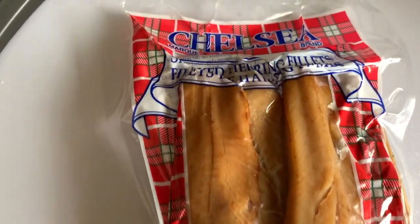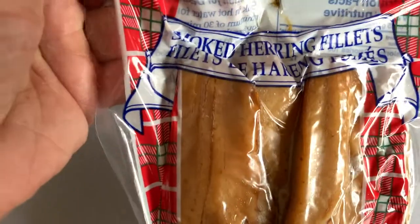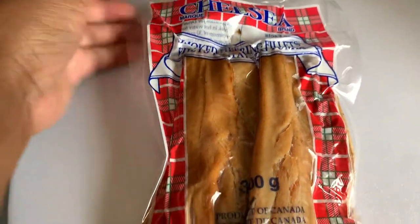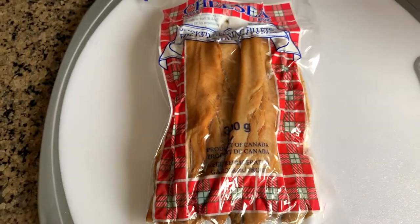What I have here is a pack of smoked herring fillets that I picked up from my local grocery store. Now this takes some prep work at the beginning so let's go ahead and get started with the prepping.